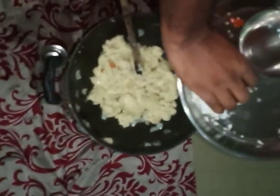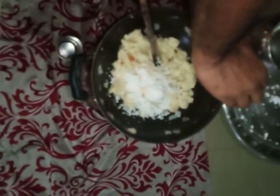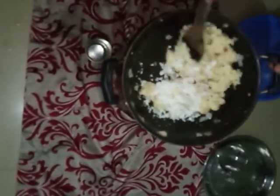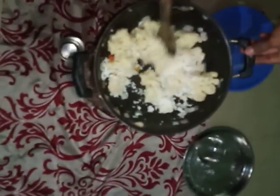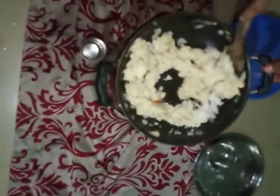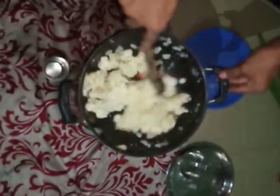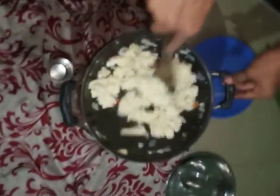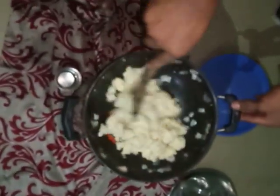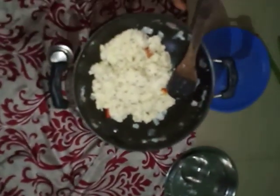Allow the rava upma to cook for one to two minutes on a low flame so that it gets cooked properly. Now add grated coconut and stir well. If you have coriander leaves, you can add that too — it tastes a little bit different and tastes good. Now the upma is nicely cooked, so switch off the flame.